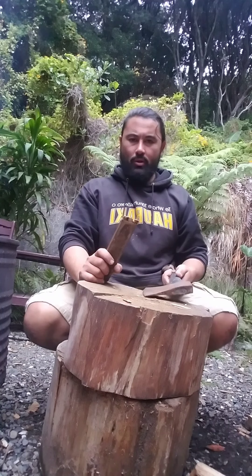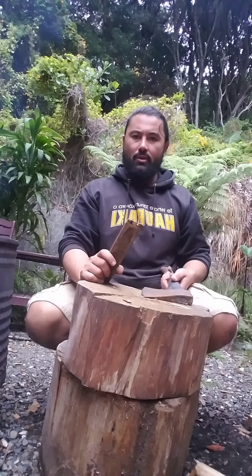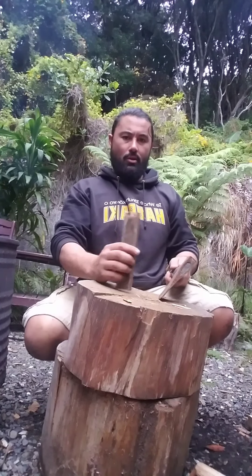A really important piece of equipment here is the chopping block. It'll save your back, stop you from bending over, and it just makes life a lot easier. I'm going to show you the technique here with a weatherboard.